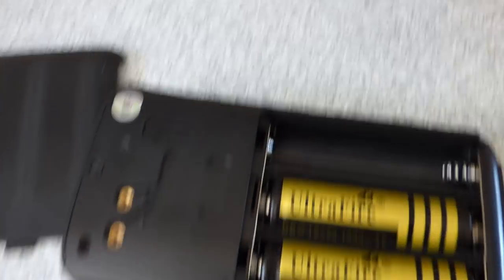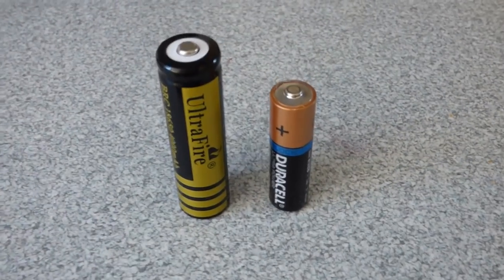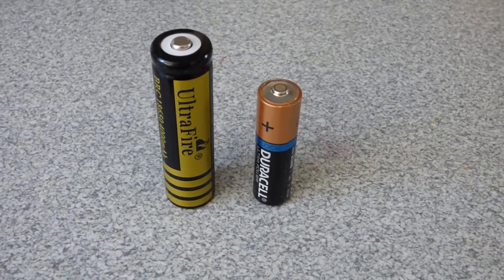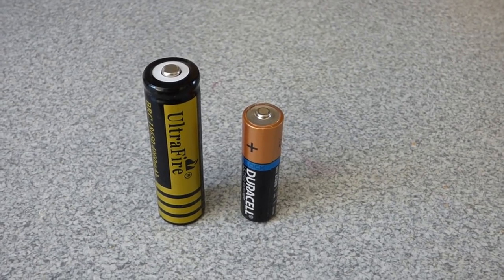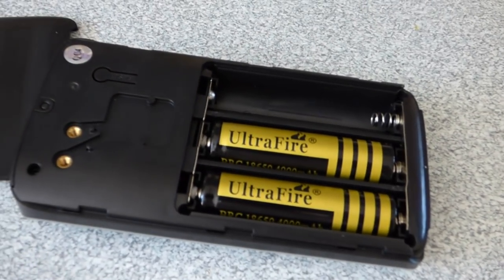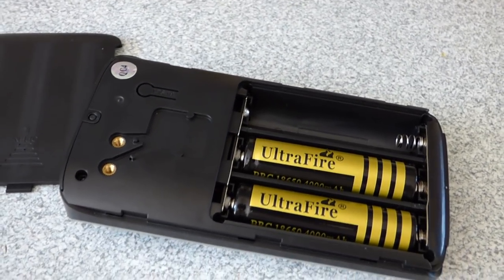I've taken one of the batteries out so you can compare the size. There's an AA Duracell there and as you can see this battery is quite a bit bigger. It's 3.7 volts and it's called an 18650. You've got to get these special ones - I did manage to get them on eBay with a little bit of searching and they're not that cheap. It cost me just under £10 for four, although it only takes three. They are rechargeable though, which is the good thing - when they go down you just recharge them. They last between six and nine months; you can put them in a standby or battery power saving mode and they'll just keep running.